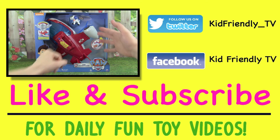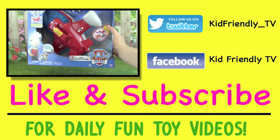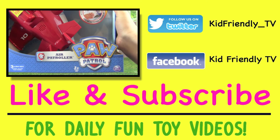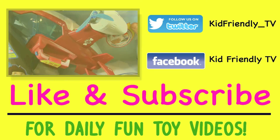Hey guys, it's Whitney and Pete from Kid Friendly TV, and today we have some really exciting news. We have the Paw Patrol Air Patroller — how awesome does that thing look?